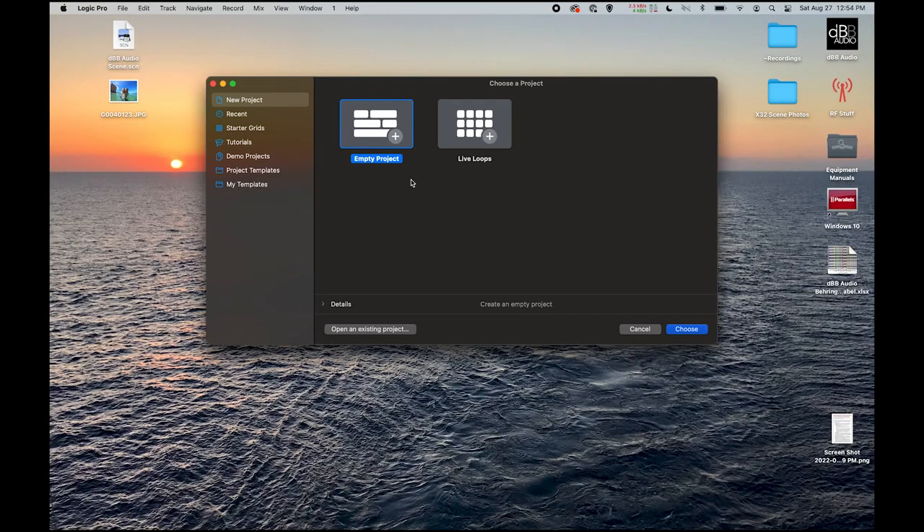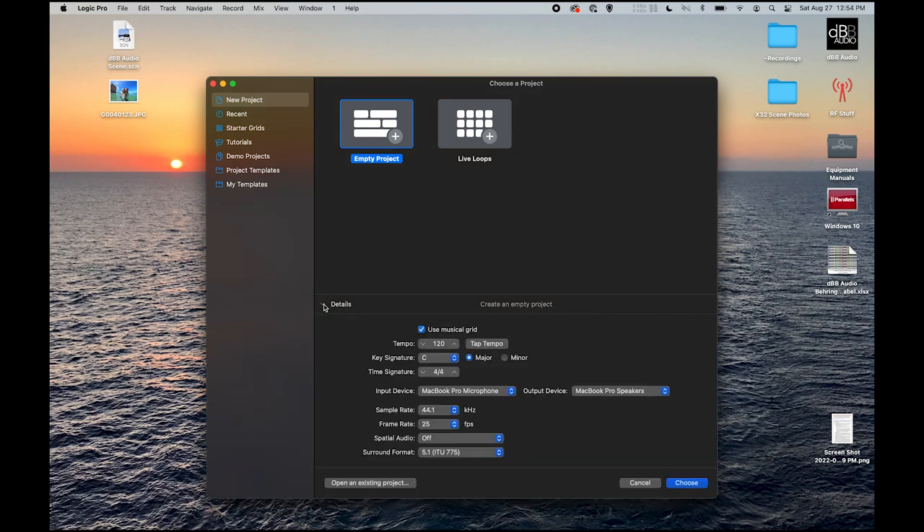Next let's move over to our computer that we have Logic Pro installed on. We've opened up Logic Pro and I'm going to select this arrow down to get to my details so that we can set where we have our input and output device coming from. Currently I have this set to my MacBook Pro, but we want to select X-Live, XUSB, or XUF, depending on which expansion card you have on the X32.